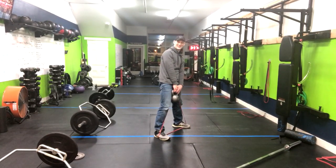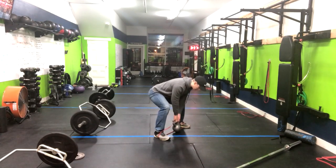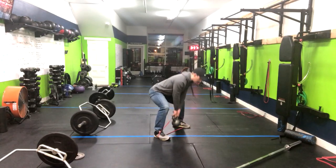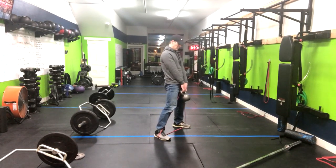The higher we come, the more resistance we're going to get from that band. Straight back down, squeeze the glutes. You don't have to return all the way down to the ground. If you do have the mobility to do that you sure can, but mid-shin will suffice.